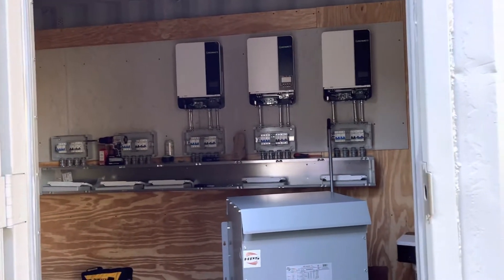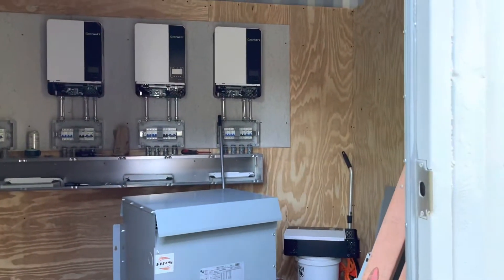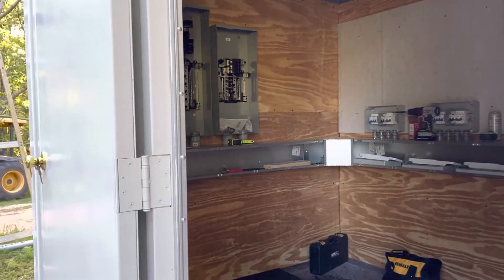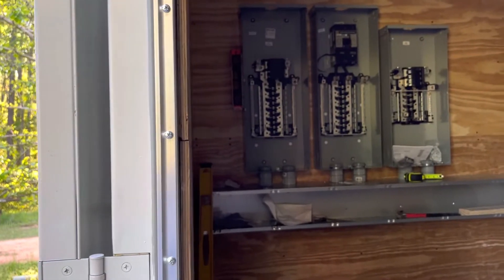Hey guys, this is Jeff. I just thought I'd share a little short video on my progress on my PV project. Moving along a little bit, run into a few issues that are eating up some time.